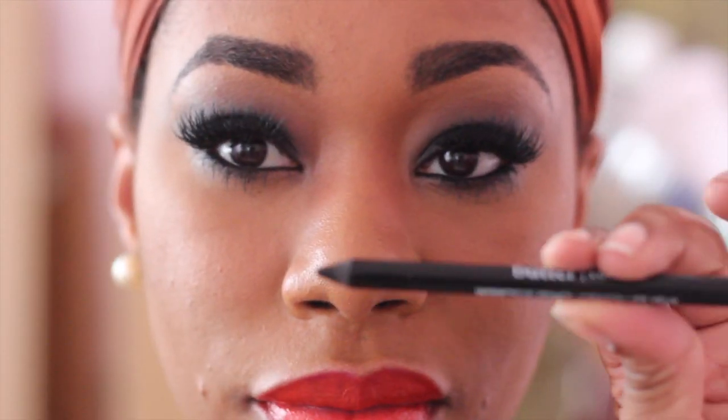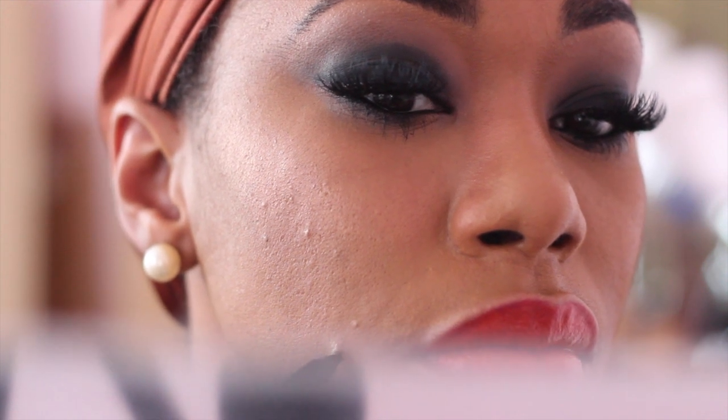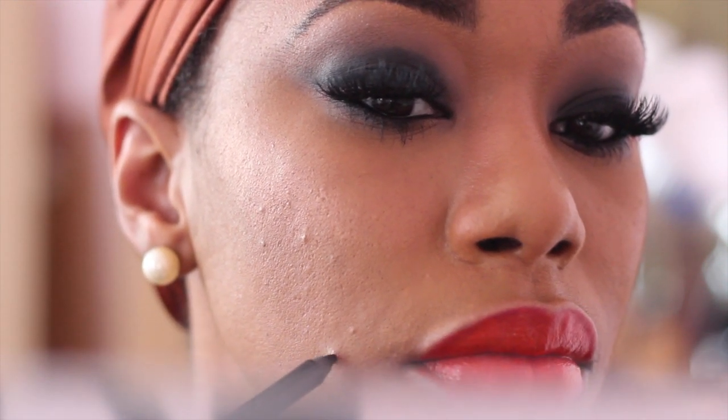This is the funniest part of this tutorial — I was having a little breakout situation, so I decided to take my Butter London eye pencil and fill in those little spots. We're just going to call them sexy moles, honey. I don't know, but it works for me — I thought it was cute, actually!